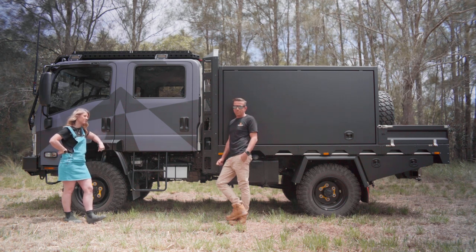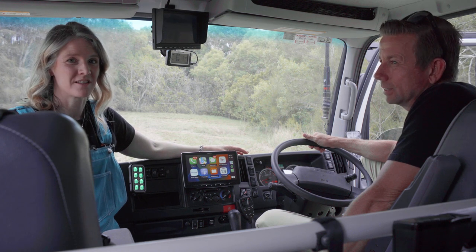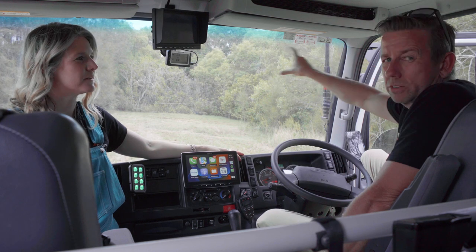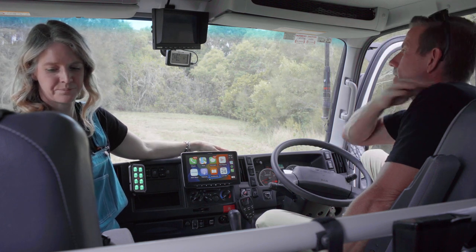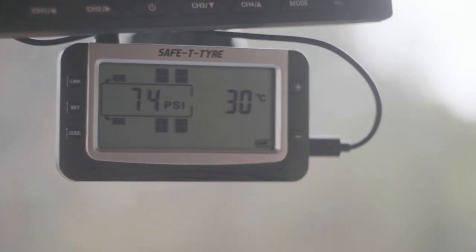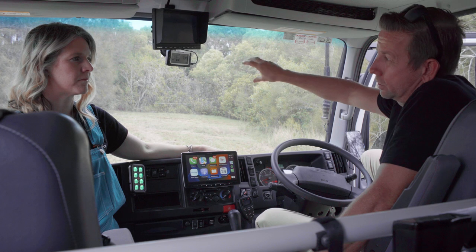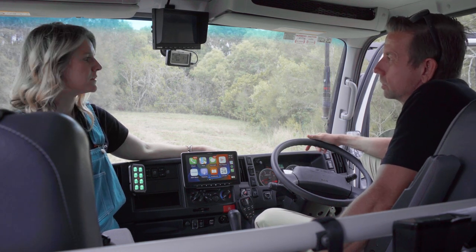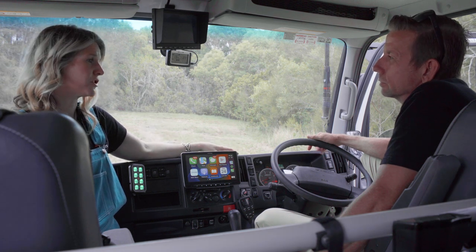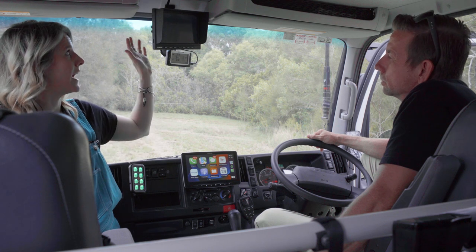Now we're inside the cab. We've had tint done on the four windows and the rear one. Starting at the top — the Safety Dave tyre pressure screen. It cycles through each sensor showing pressure and temperature. The spare is showing 75 PSI. When the caravan's attached it actually shows a caravan on the back. The middle row is the airbags. These are available on our shop in kits of 4, 8, and 16.